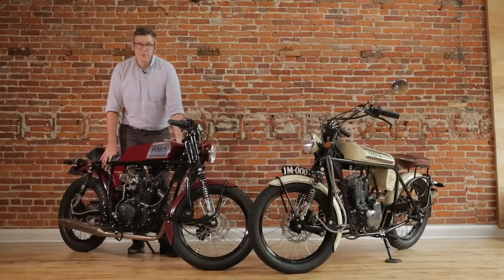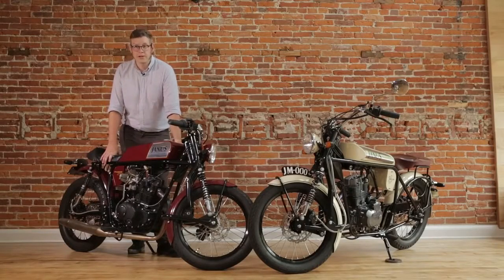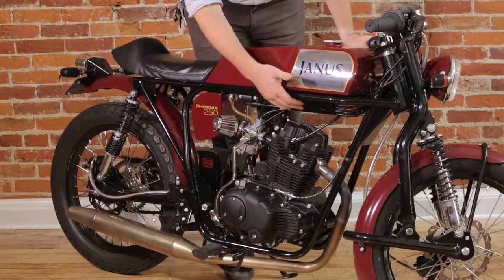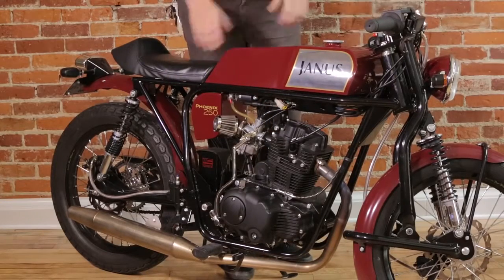Over 90% of our motorcycles are manufactured here in northern Indiana, including our wiring harness. The wire is actually made about 20 miles from here. It's easily accessed by a panel and features easy clipped-together connectors.